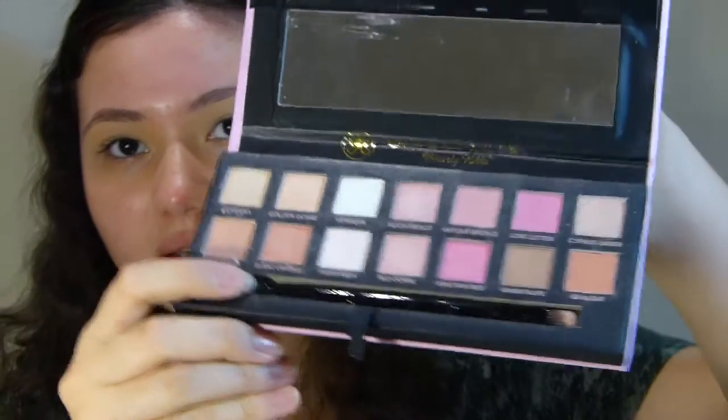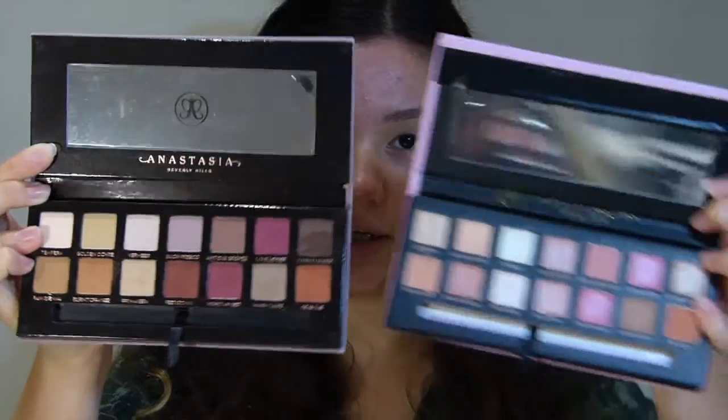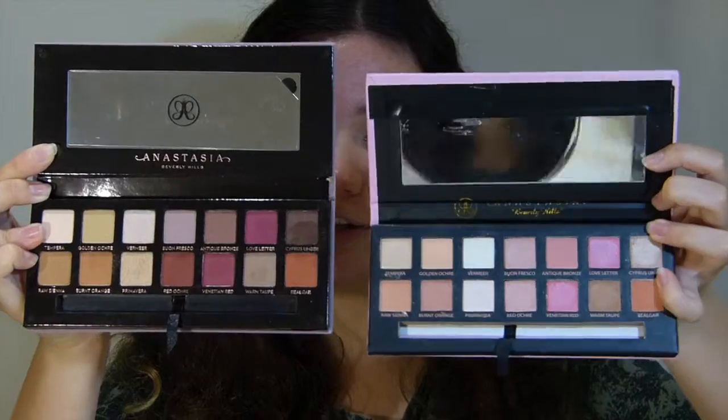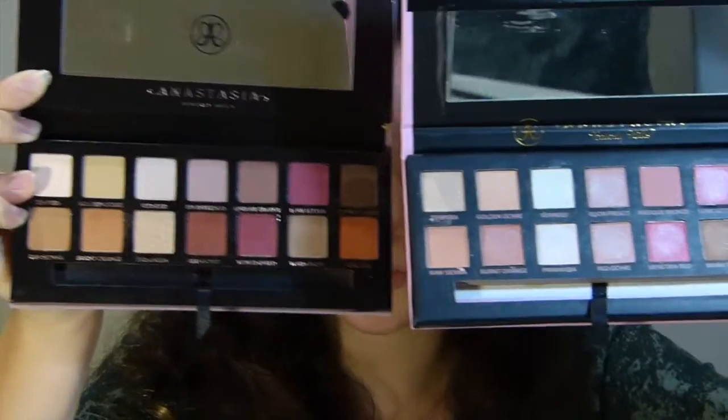This is what the fake looks like. It has this little protective slip as well, and it has got the brush with it. But these are what the shades look like — they're quite different to what the real looks like. I'll hold them up side by side so you can get a better reference of the colour difference. The real is a lot more pigmented than the fake, and the colours are slightly off.